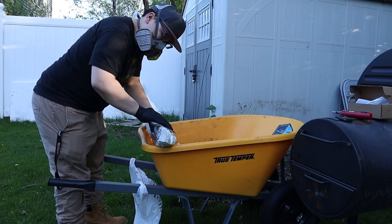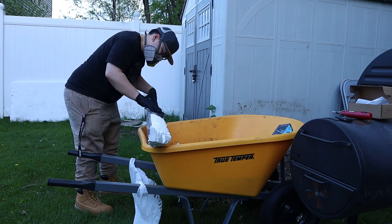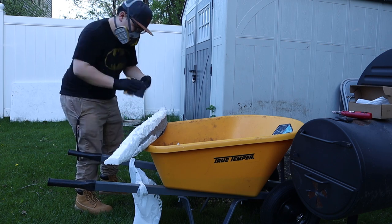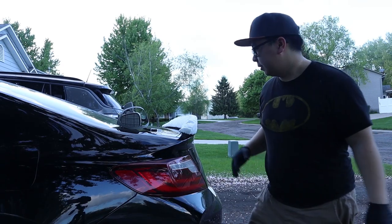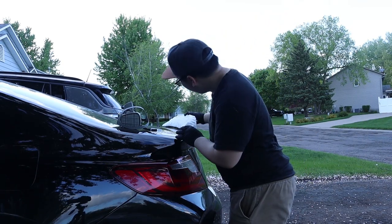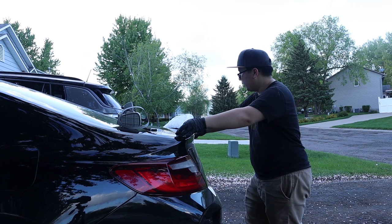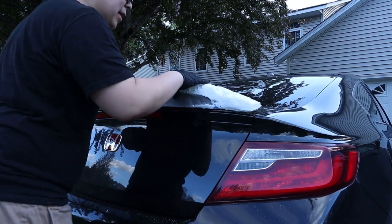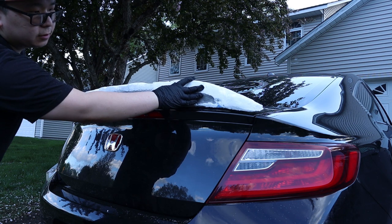I'm ready to do some sanding now. It doesn't seem like it's going to sit on there nicely — I've got to fill out the back part here so it doesn't sit flush. There's a big gap in the back, so I'm going to have to fill that up.